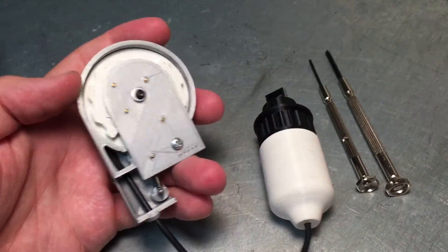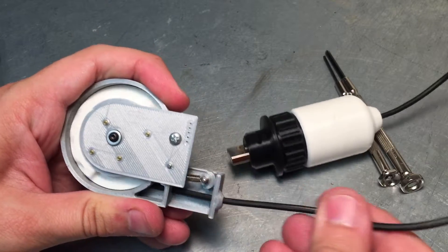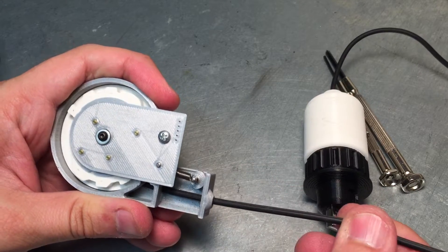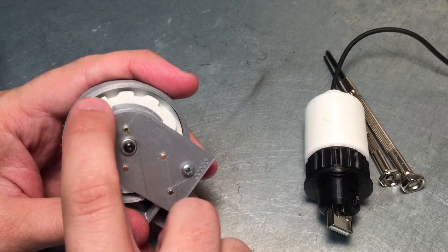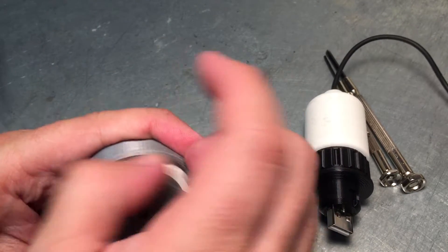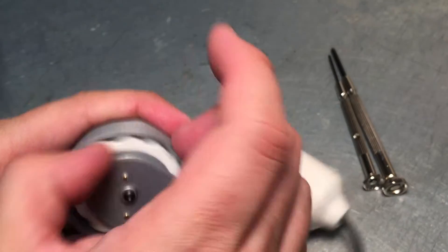First I'll show you what does work — you can pay out the cable and it locks. However, the spring is just not strong enough to overcome all the friction of the different interfaces.